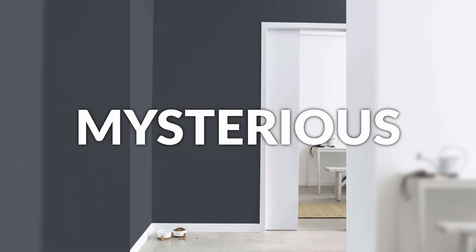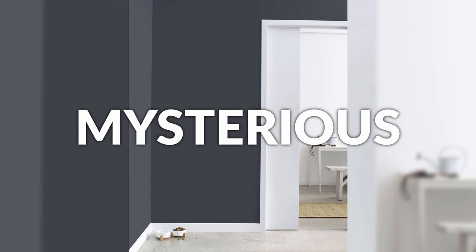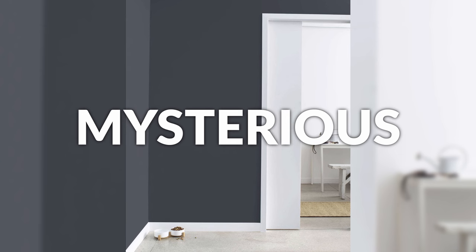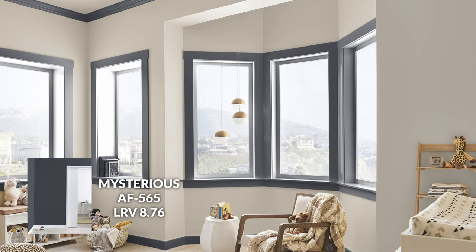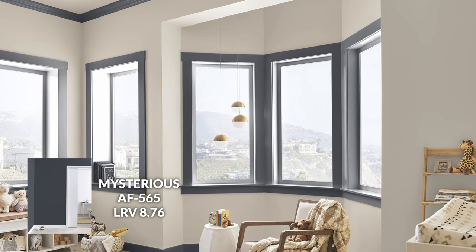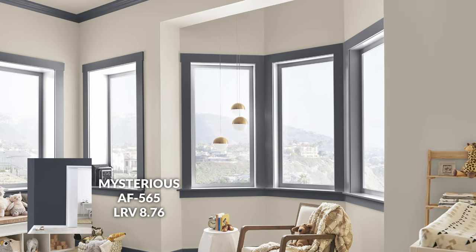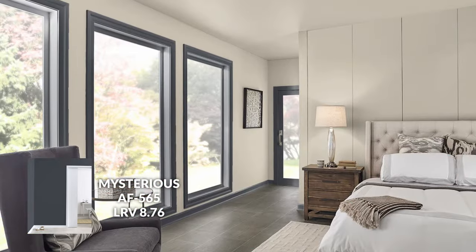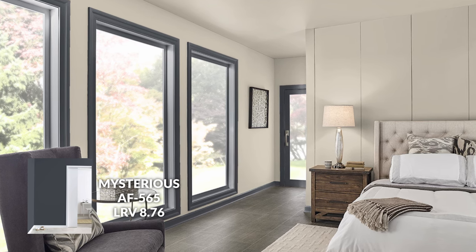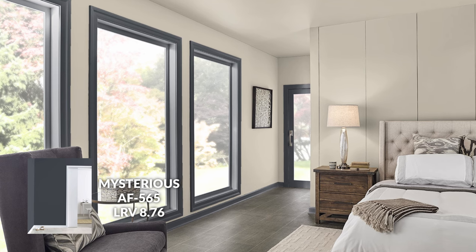Continuing this color trend, we have Mysterious, which is my top choice for blues. It's similar to the very famous Hale Navy, but Mysterious just has a lovely shaded quality to it. It's not going to feel like a bright blue — it has a toned-down effect, which means it can go in more spaces in your home. I find that if you're going with something really vibrant on your trim, it usually is a very stylized specific choice. But colors like Mysterious are still shaded and neutral enough to have versatility.